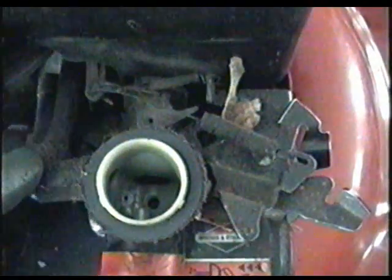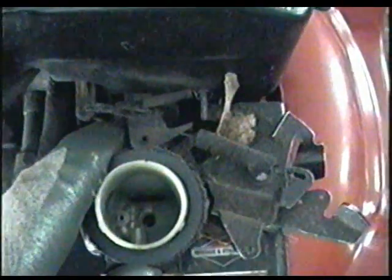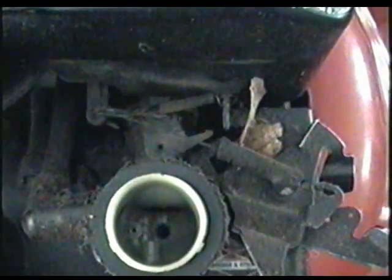Now before we completely remove the fuel tank from the engine, make note of where all the springs and linkages are connected. You can even take a picture with your digital camera so when you go to reassemble it, you're sure of exactly where they go.